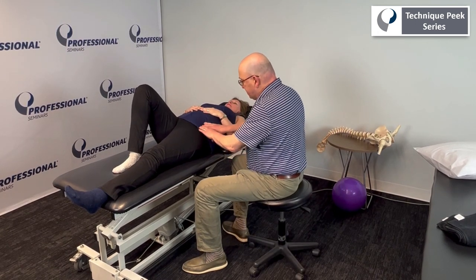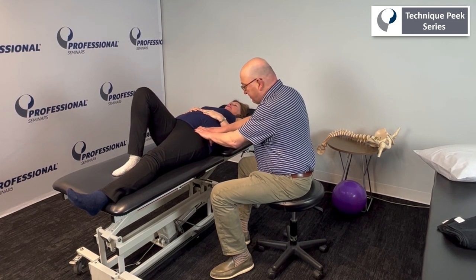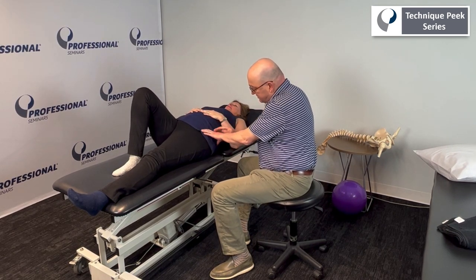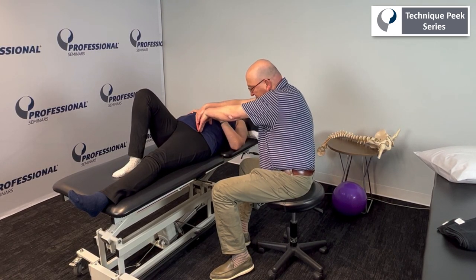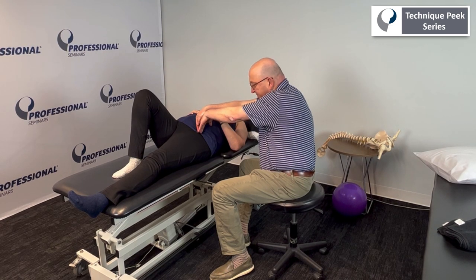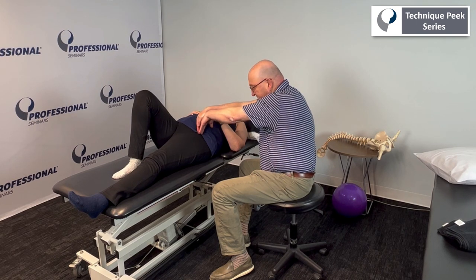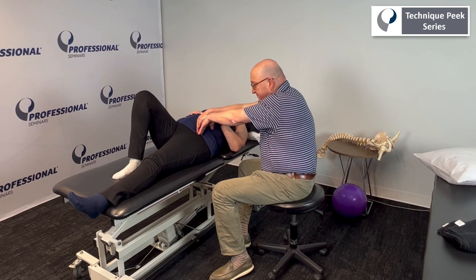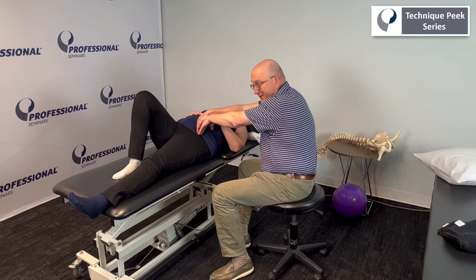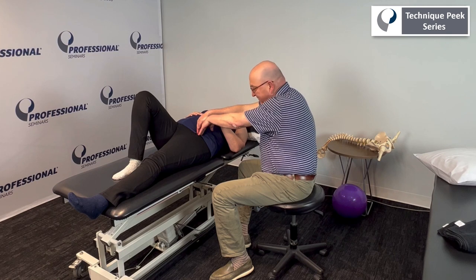For the iliacus, you want to feel for her pelvic rim, her ASIS, and just go up and around. I'm scooping my hands around there and then coming along the internal fossa — the inside fossa of the innominate bone. I feel resistance to my movement and I'm going straight down, feeling the tension or feeling the wincing on her face. I hold this for somewhere between 10 and 30 seconds, depending on what I feel I need. And that is how you release the iliacus.